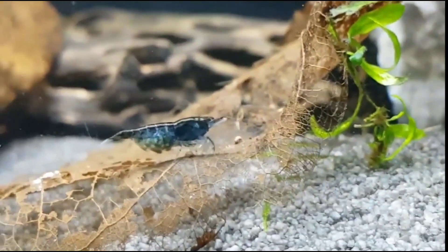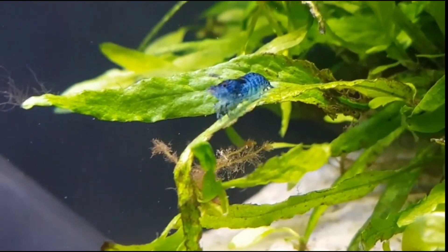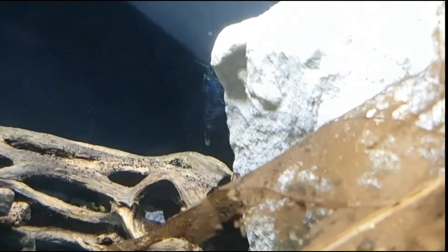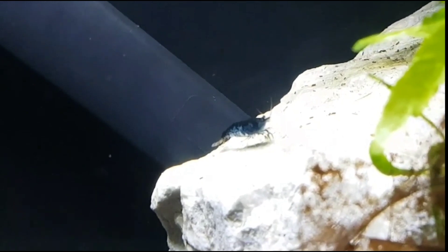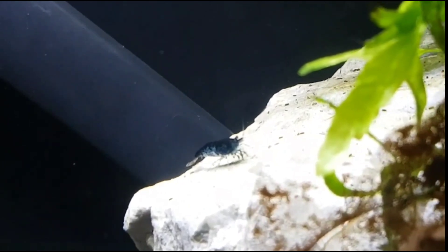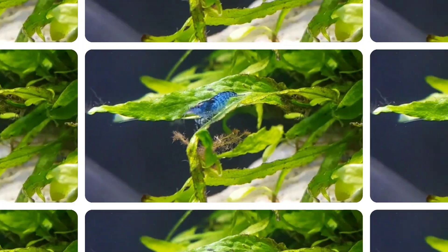If you want to speed up the breeding process, turn the temperature higher — no more than 82 degrees Fahrenheit. When I'm trying to breed shrimp, I keep them around 80 degrees Fahrenheit. This will speed up the breeding process, but be careful because it will also shorten the lifespan of the shrimp. Make sure you're breeding them so you don't end up with no shrimp.